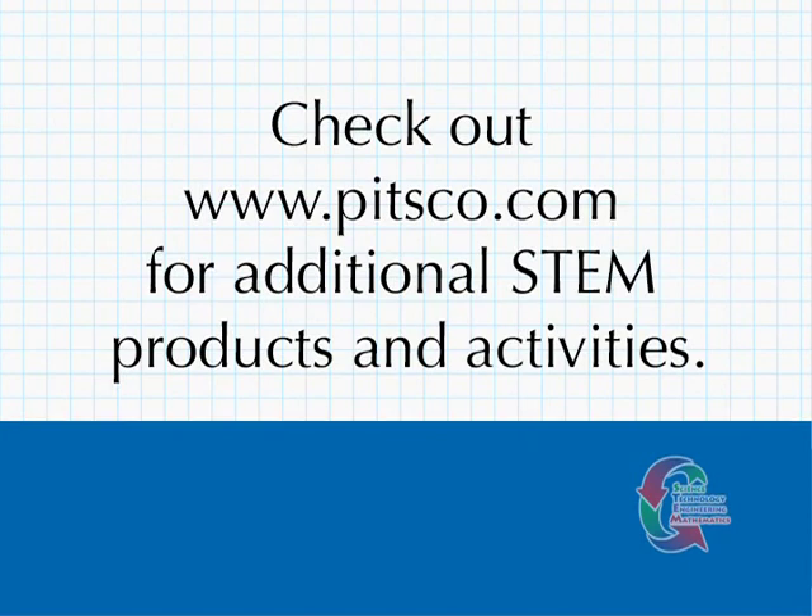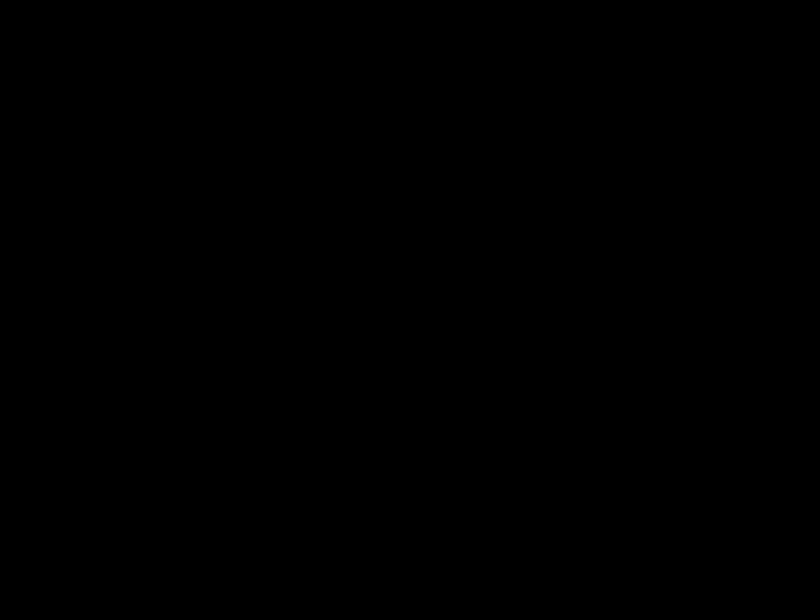Congratulations! You should now have a fully complete, fully functional SunZoon light solar car. You can take it outside on a bright sunny day and race it on a smooth, level surface. To explore more kits from PITSCO, check out our website at www.pitsco.com.